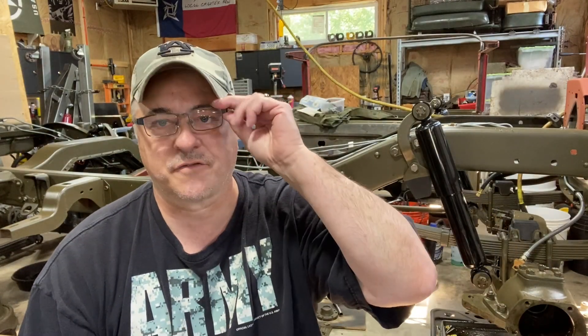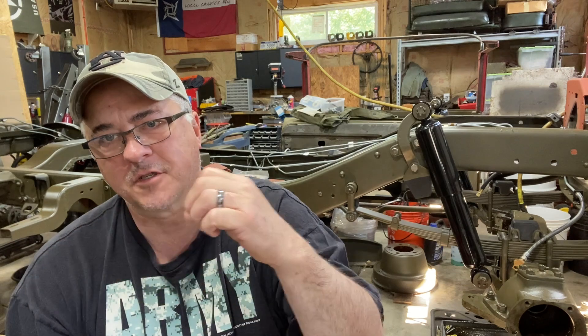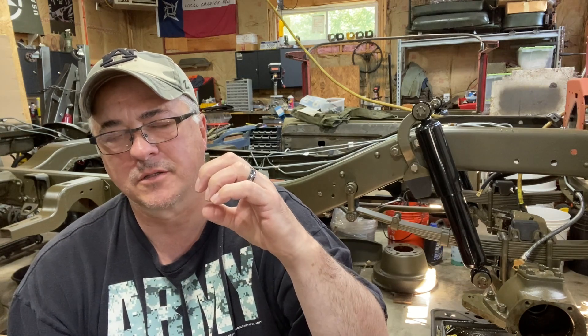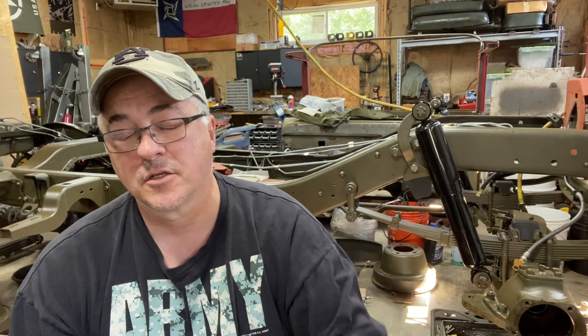Hey, how you folks doing? Welcome back to Watson's Wagons for another iteration of front axle work. Today I'm going to go ahead and try to pull the other inner bearing and seal. I'm gonna see if I can get another part to fit — the puller — to see if I can maybe come in from the back side and get a better grip on the parts by using a larger size puller.